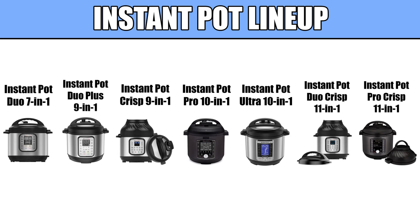Instant Pot has a few lines of pressure cookers, ranging from the most basic Duo 7-in-1 line up to the Ultra and Crisp lines, which have 10-in-1 and 11-in-1 functionality, respectively.